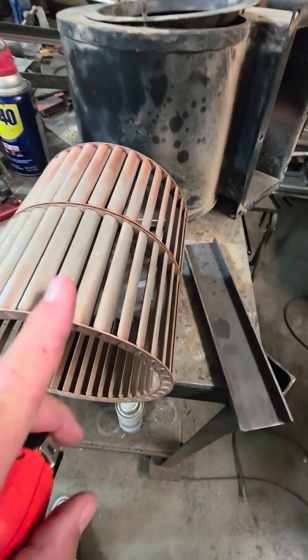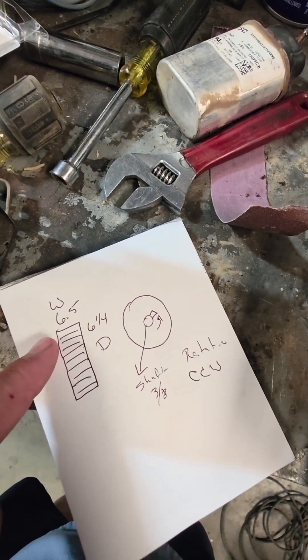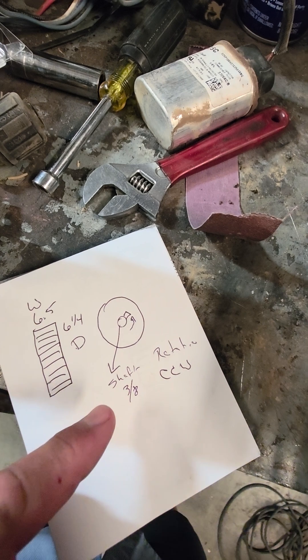The blades are going counterclockwise. So what I have here is a six and a half wide, six and a quarter diameter, 3/8 shaft, counterclockwise. That is how you properly measure a blower wheel. All right y'all, peace out.